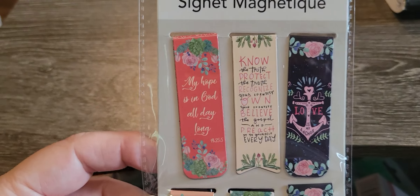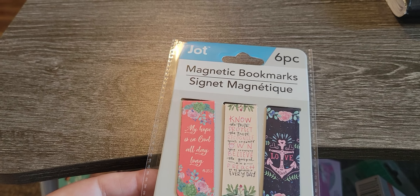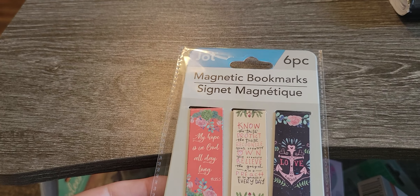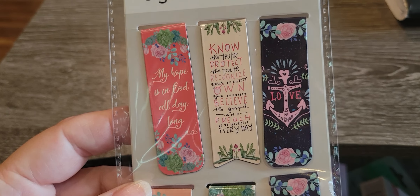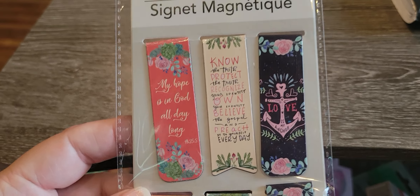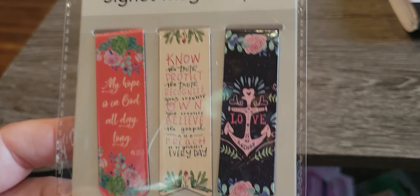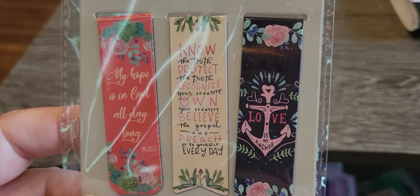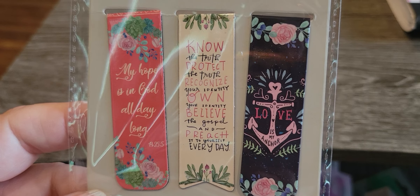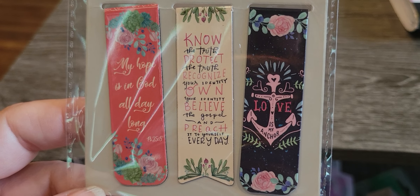I stumbled across these. They were kind of in the section for school bulletin boards. I thought these would be cute in my Bible journal. This one says 'my hope is in God all day long,' and this one says 'know the truth, protect the truth, recognize your identity, own your identity, believe the gospel, and preach it to yourself every day,' and 'love is my anchor.'